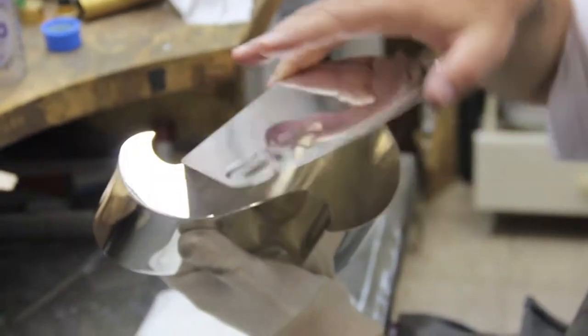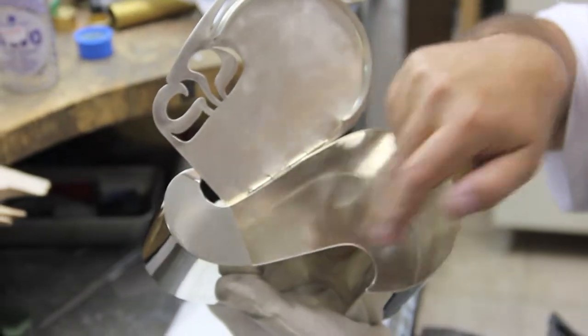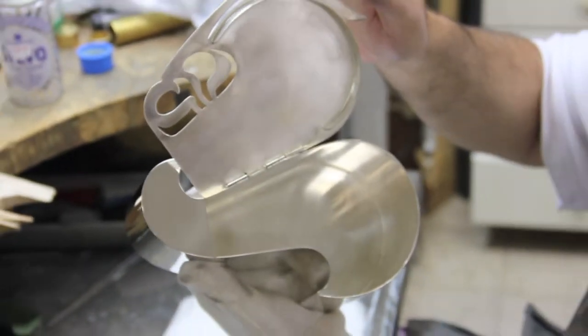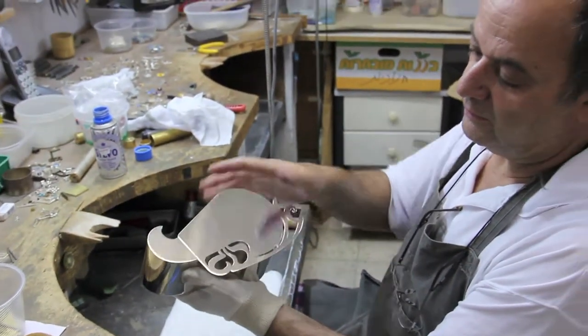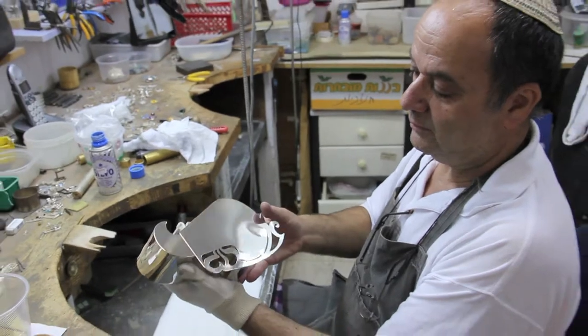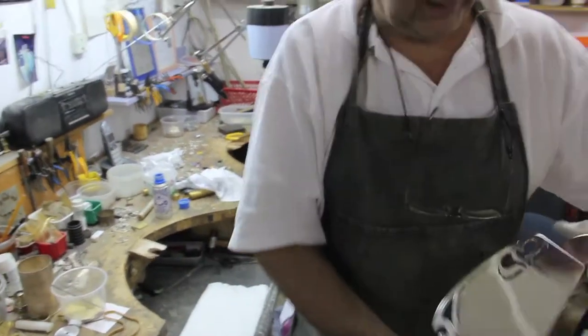We open the box like that. Here we put the etrog inside, and then we close it. We can carry it to Shul, like this.